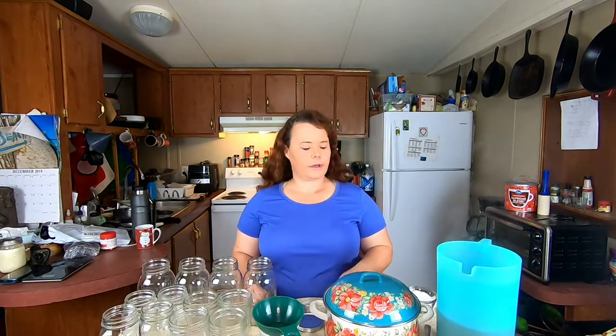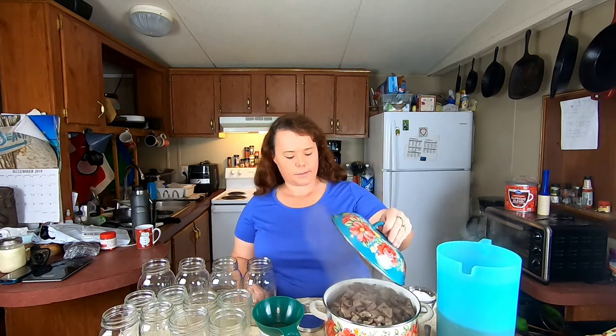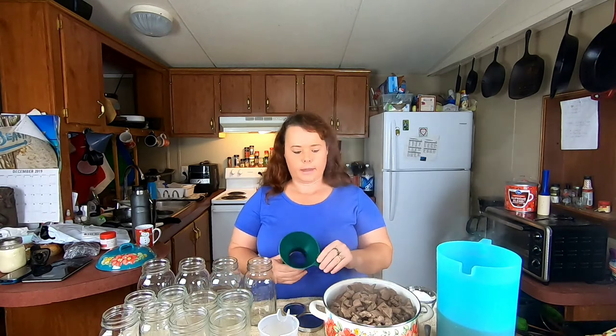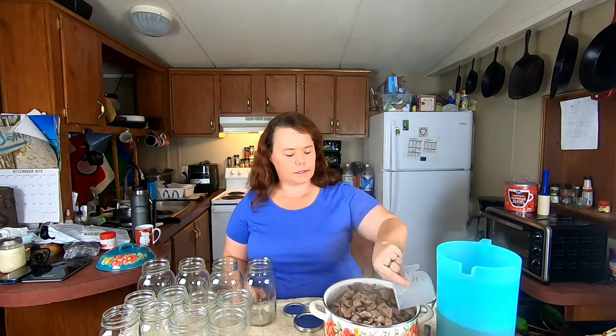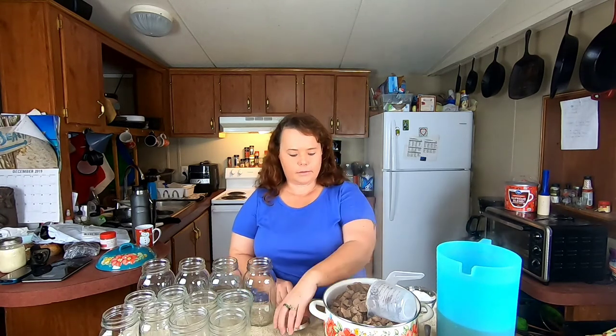Our meat is cooked and I separated the meat from the broth, because I want to make sure I get enough meat in all my jars before I add the broth. We want to do this while everything is still hot. While it was cooking I set up the other items I'll need — I have my funnel, something to get my meat out with, my rings, and these are all my sterilized jars. They're still quite warm. I've got my lids here ready to go.